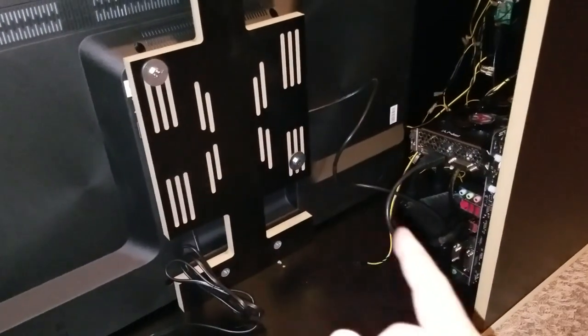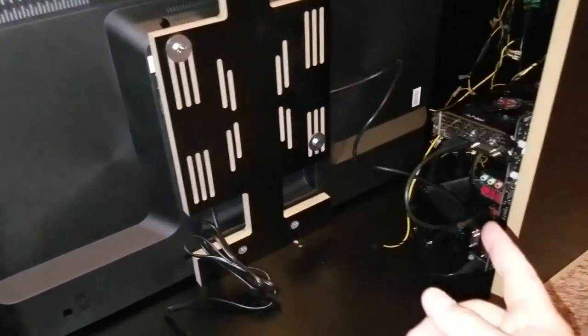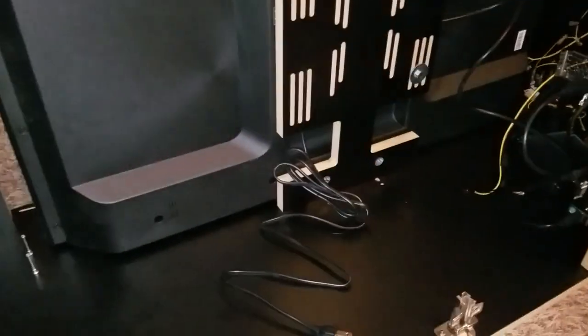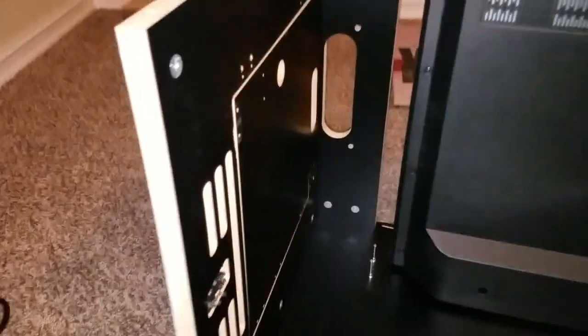One more thing on the monitor: while this is all open, go ahead and run your HDMI cable and plug it into your PC. Make sure that you can easily get to the power cable and hook that into your power strip. Now let's talk about the back door.